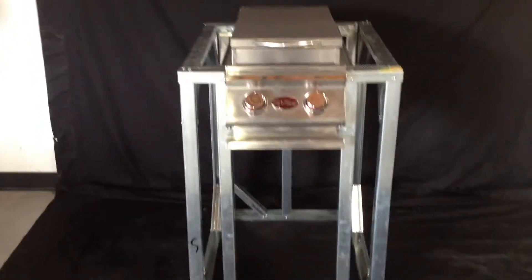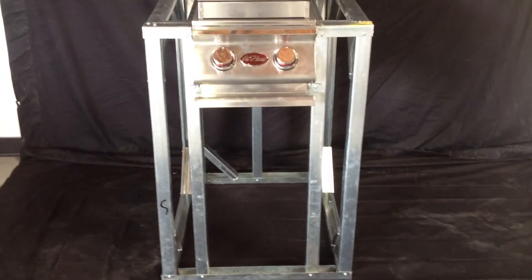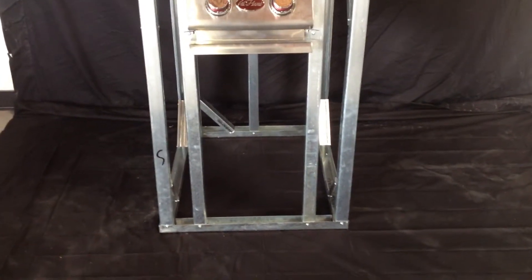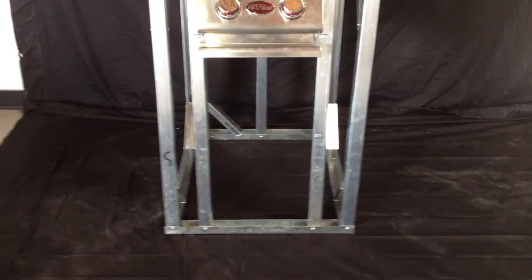You also have the option to install some drawers or a door below this side burner. You could even put a propane drawer in here — you just need the extra appliance cut out kit to hold it.